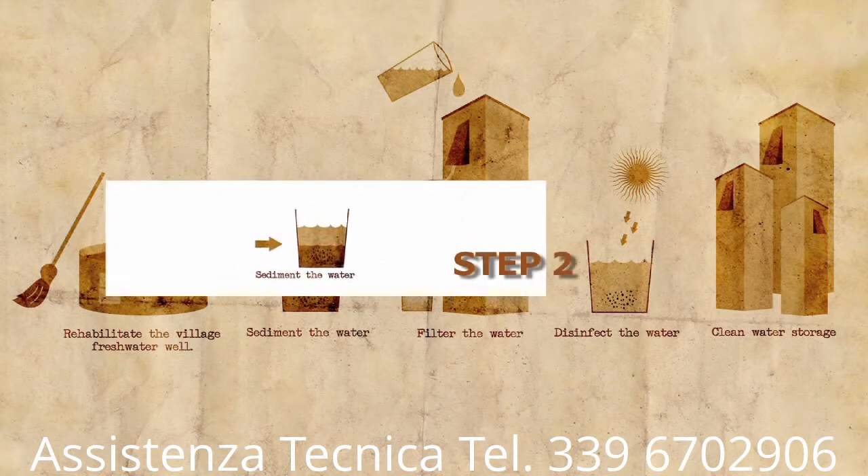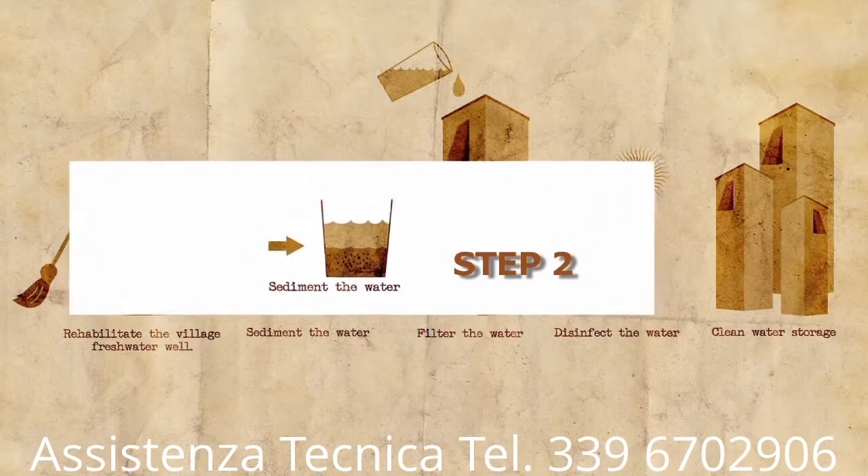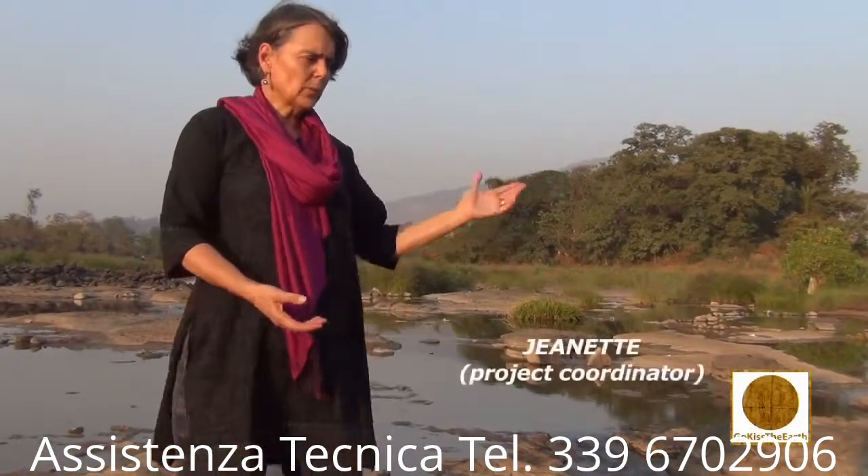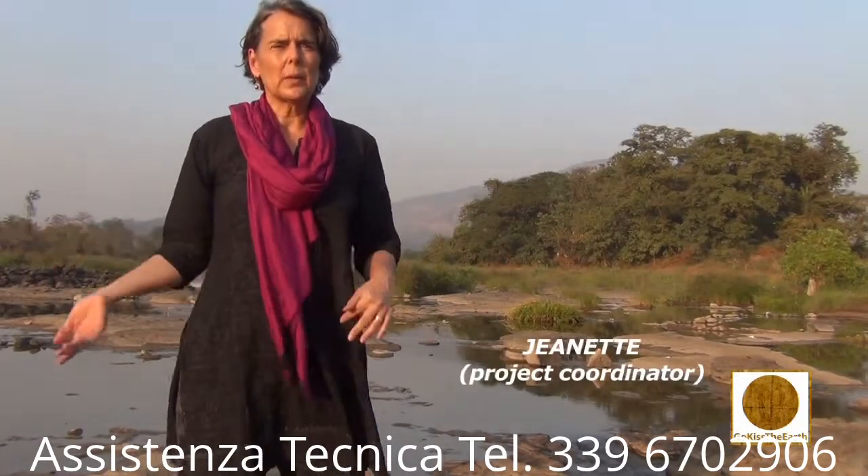The second step to the five-barrier approach to creating clean water in the home is called sedimentation. When they pull water out of the river or out of a dirty well, it can be so full of dirt that you can't even see through it — we call that turbidity. When it reaches a certain level of turbidity, it must be sedimented.